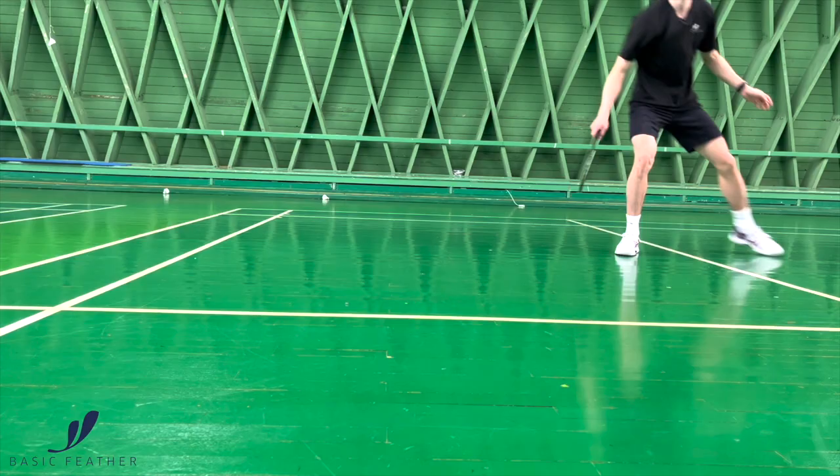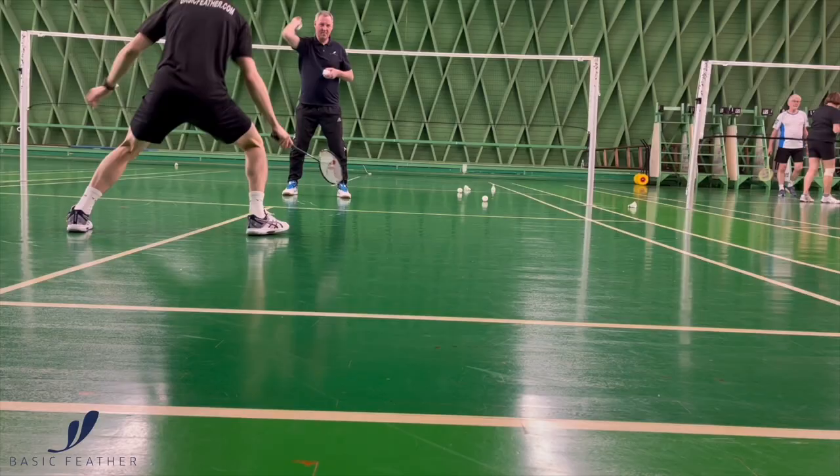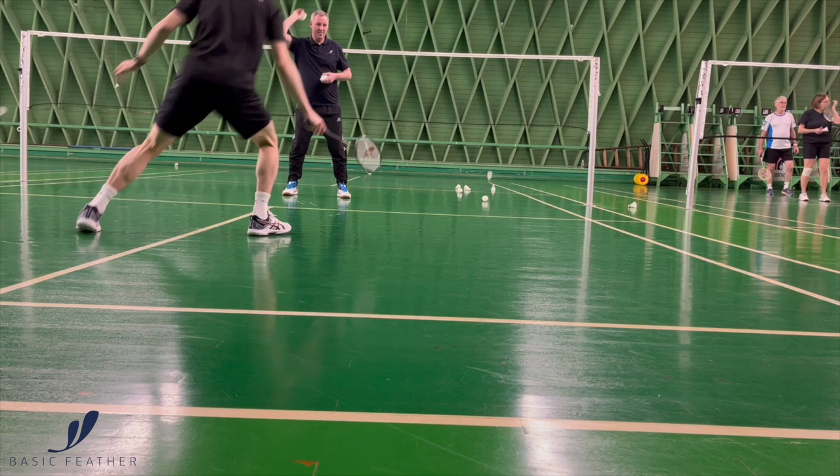So again, we have the split jump, we have the cross back, and then of course getting as far as we can quickly back into court.